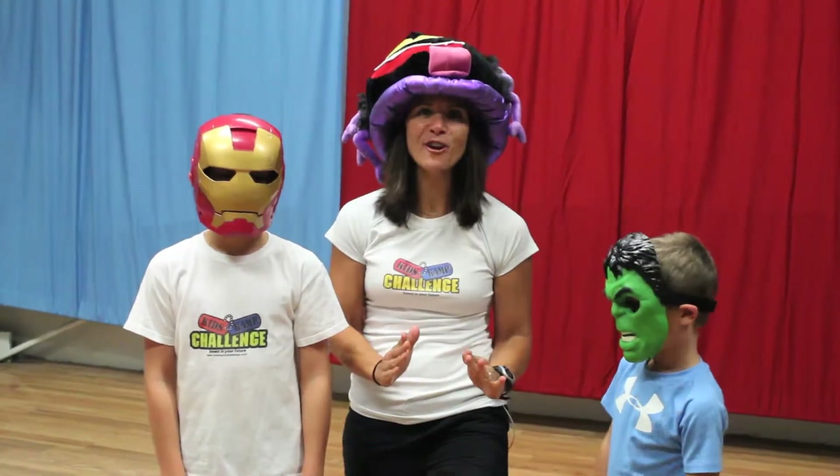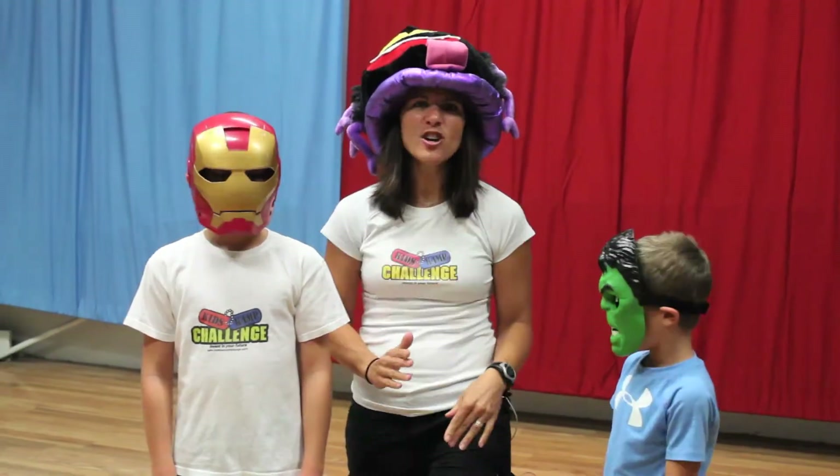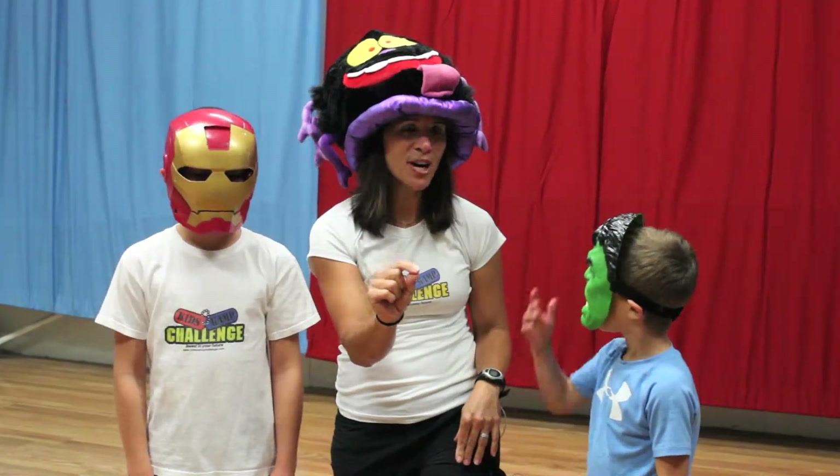So that was your fun Halloween workout. Make sure that you stretch and cool down at the end of that workout. You guys have lots of fun. Don't eat too much candy — all in moderation. Remember and have a lot of fun.